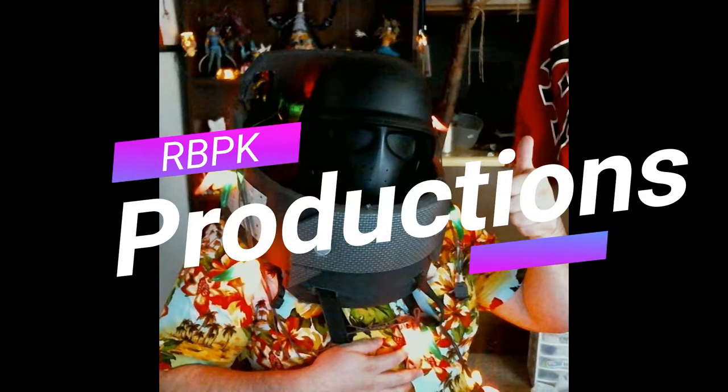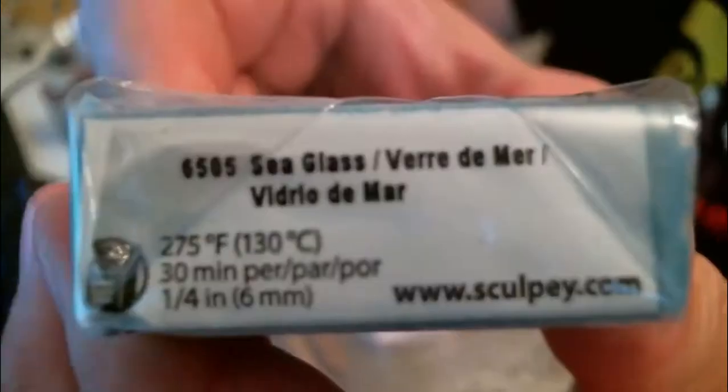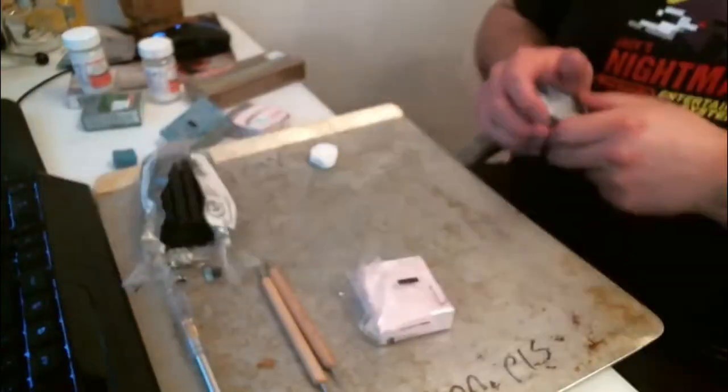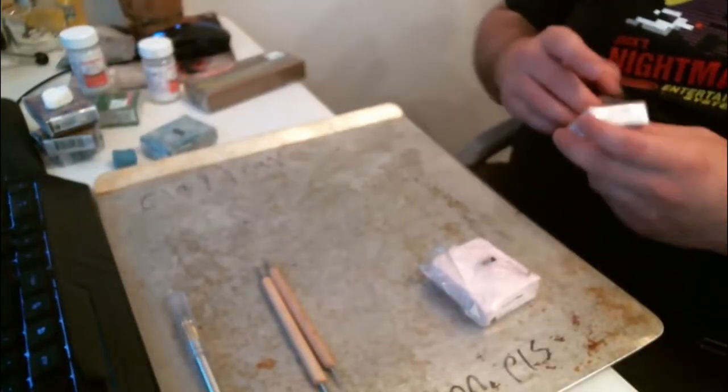Hello everybody and welcome to RBPPA Productions. I'm Jesse, your host as always, and today we're going to be making a special custom build. This one came to me as an inspiration recently. We'll be using some sea blue, a special mauve gloss pink, some purple, black, white — some basic colors.